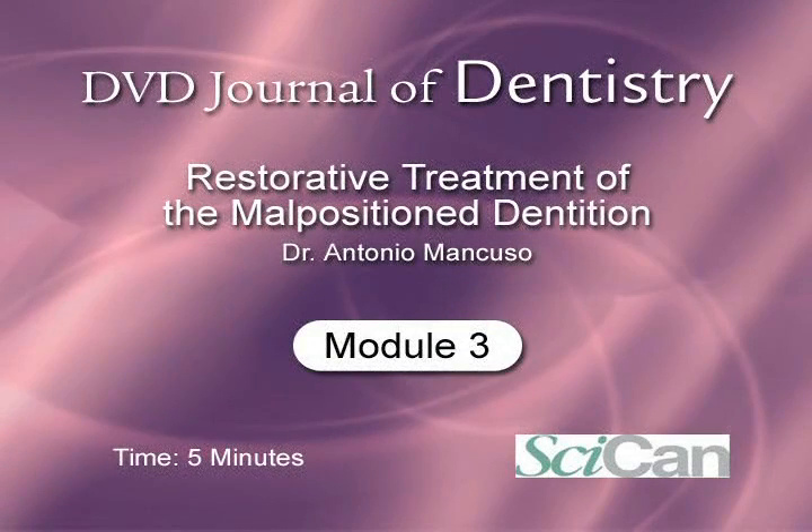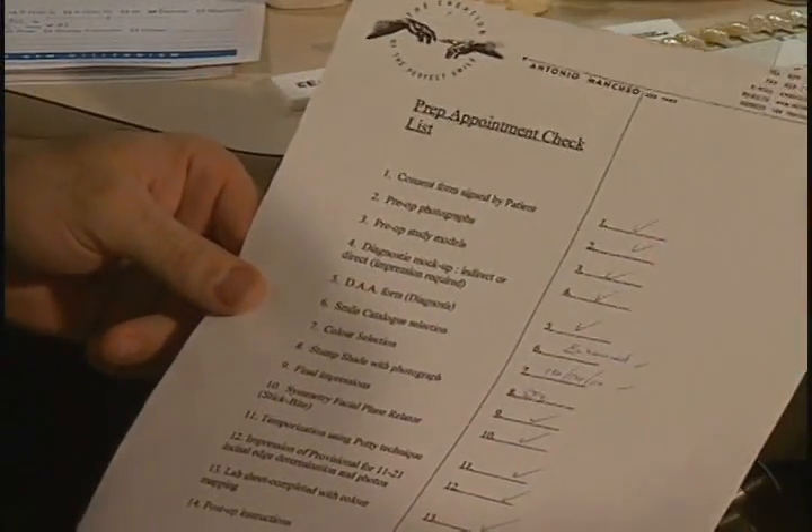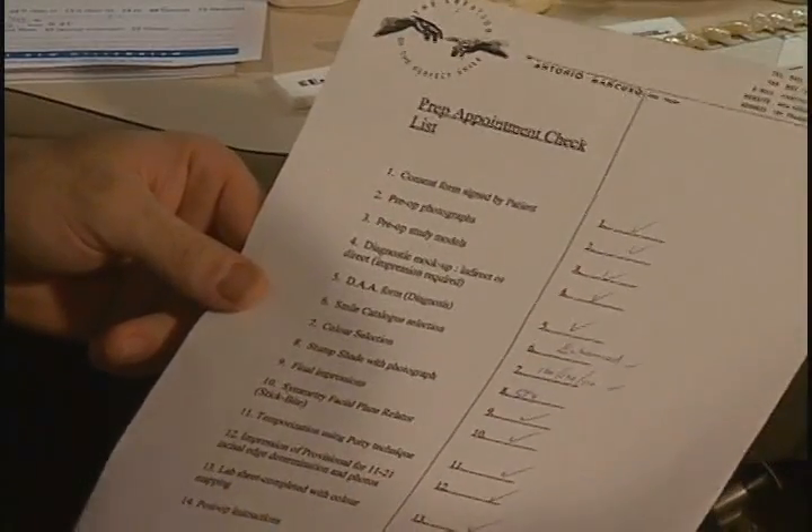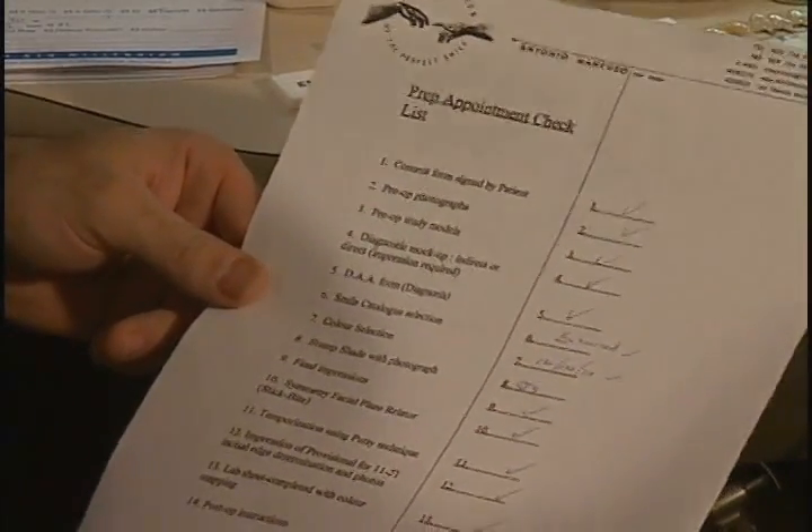Restorative treatment of the malpositioned dentition is presented by Dr. Antonio Mancuso and is supported by Sycan, makers and distributors of high-performance products for dental professionals. For all of our aesthetic cases, there's nothing more frustrating than having a lab technician call you because you've forgotten to send something. So I have devised this prep appointment checklist which we go through for all of our aesthetic cases, making sure each item has been done or information collected prior to dismissing our patient.